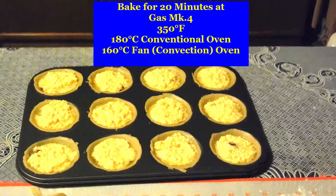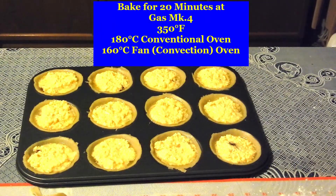Bake for 20 minutes at gas mark 4, 350 degrees Fahrenheit, 180 degrees Celsius in a conventional oven, or 160 degrees Celsius in a fan oven. There they are.